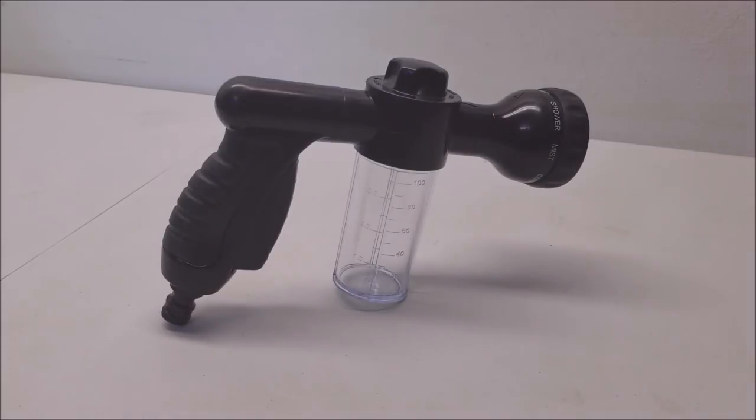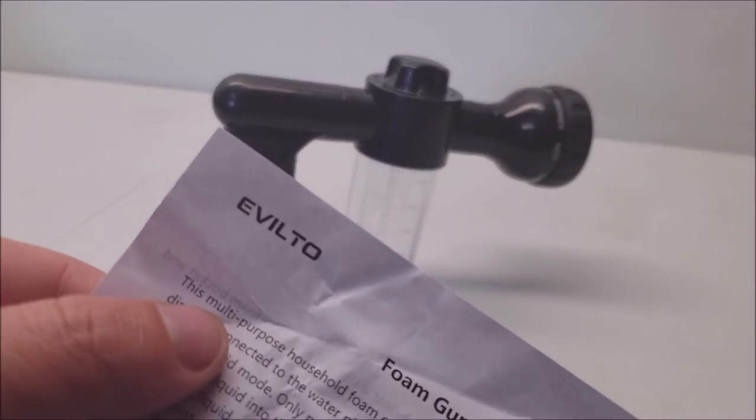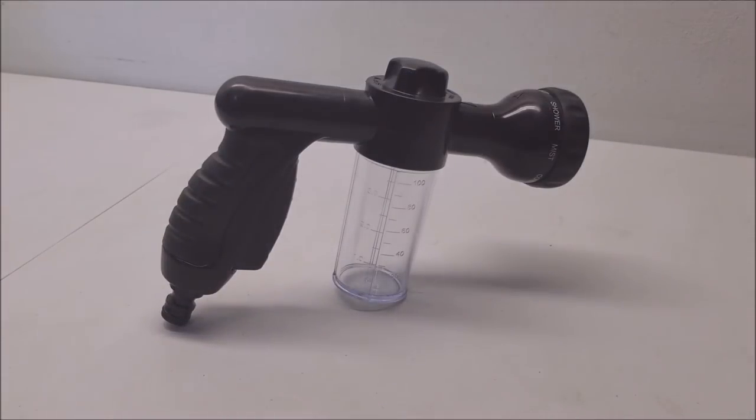Hey guys, welcome back to the Storterville YouTube channel. I have another little product review to do for you. I got this from Evoltu — that's the name of the brand. They sent this to me for free in exchange for doing a review, so here it is for you guys.